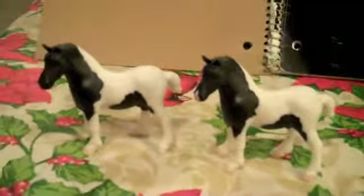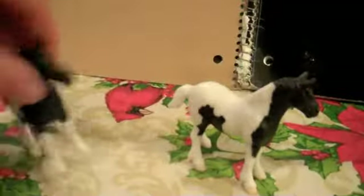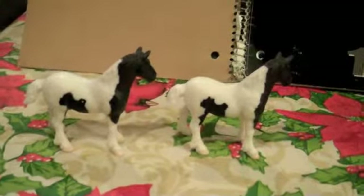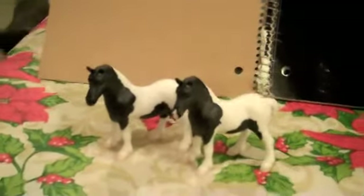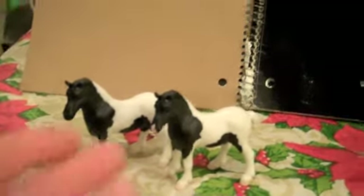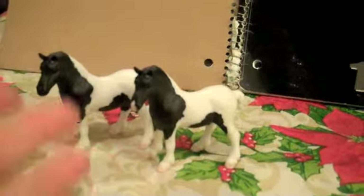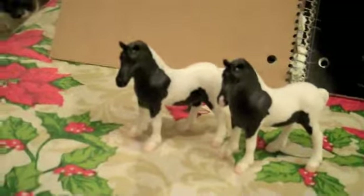I just wanted to make a quick video so you guys can see. I'll just flip him around so you can see both sides. Nothing too extravagant about the paint job — it's just black and white. This is the StableMate American Spotted Drafter, one that is the typical version that I think is supposed to be with a snip, and then one that I found without a snip.